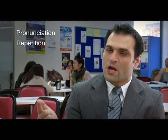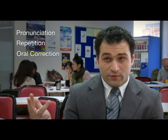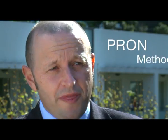The first step is pronunciation. The second step is repetition. The third step is oral correction. And the fourth step is neural networks. The Pranatha method attacks the very heart of language learning, which is the relationship between the ears, the brain and the mouth.